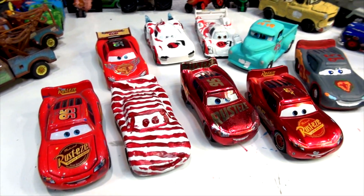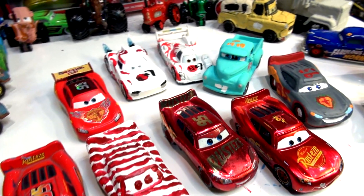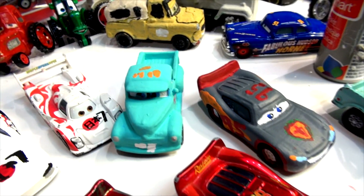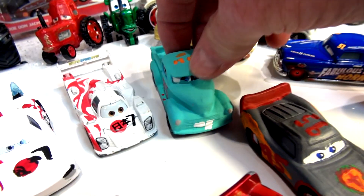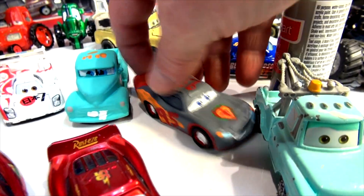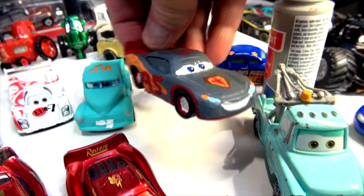Hi everybody, welcome back to Pixar Cars Customs. If you're a first-time visitor, we make custom cars made out of Pixar. This is actually next-gen Mater — there's the old Mater and there's young Mater. You probably saw the video, and this is a custom carbon fiber McQueen.